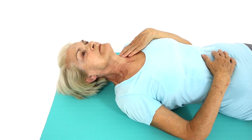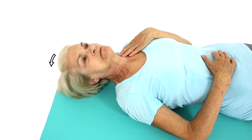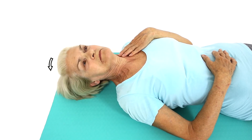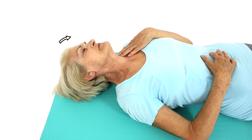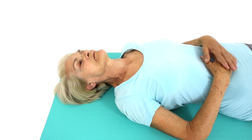Lie flat on your back and feel your front neck muscles by placing your fingers just under your jaw. Use these muscles to gently tuck your chin. Lift your head just one centimeter from the floor. Gently rotate your neck just two to three centimeters each side, slowly. Breathe normally.